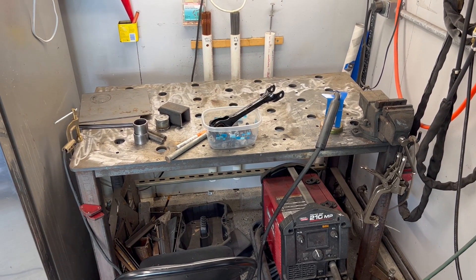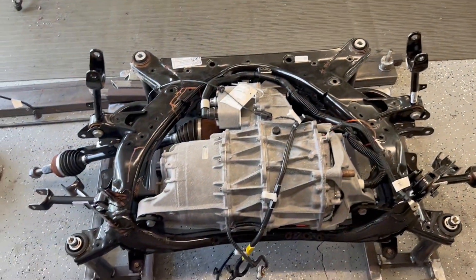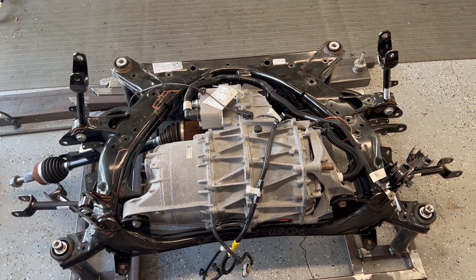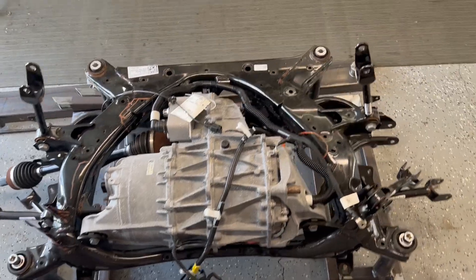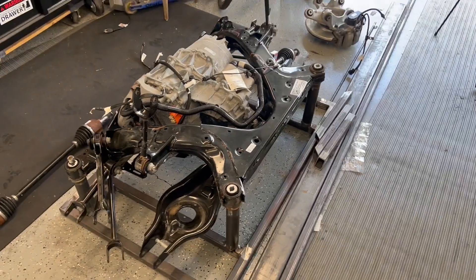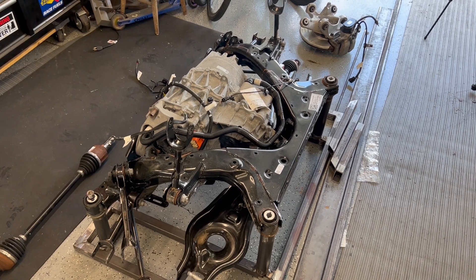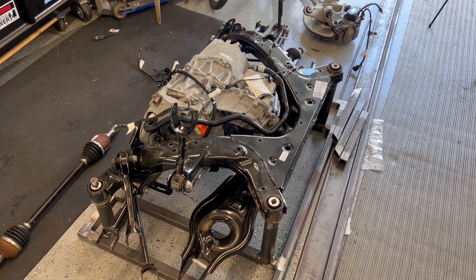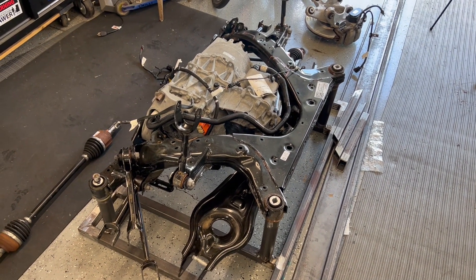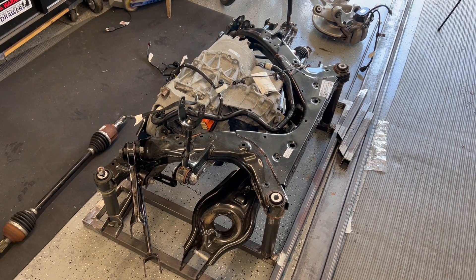I'll clean up my table since it's a bit dirty from some work I've been doing, pull this table out, get everything fixed to it, and then start cutting. One thing that'll be helpful for those of you doing this: I don't have an engine hoist or chain hoist — that would certainly be helpful. That motor is not light. I'm guessing this whole rear unit is probably 600 to 800 pounds, so just keep that in mind.